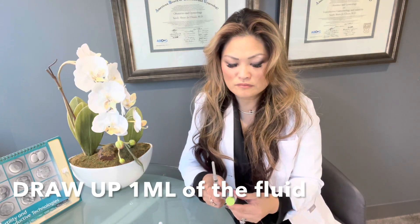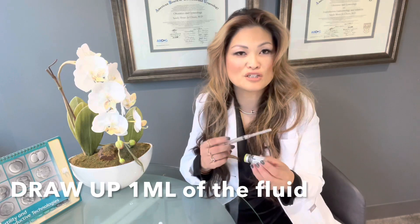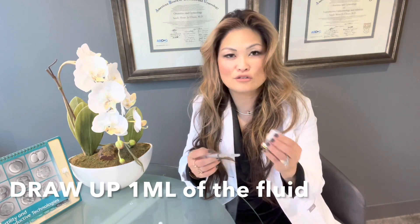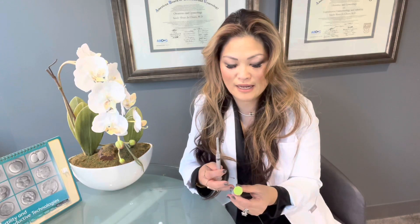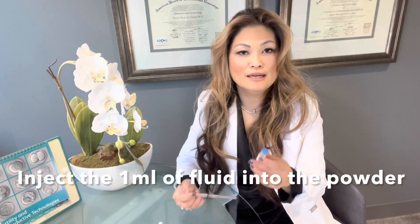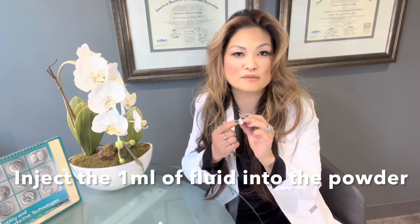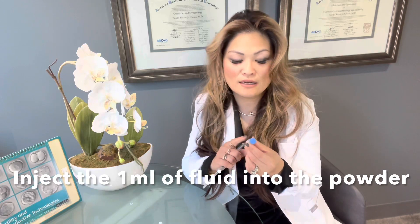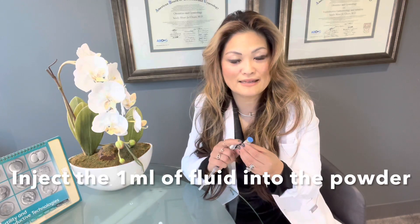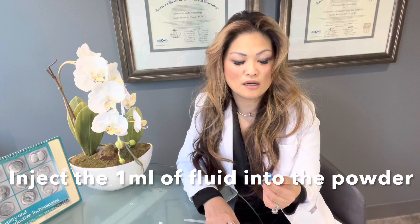That's what you will need to mix your growth hormone. If you do get some air bubbles, you can always push the air back in and then draw it over again — it's not a big deal. But try to make sure that you're getting just one ml of fluid. Once you get that one ml of fluid, pop open the bottle with the powder, clean the top, and then go ahead and put all of the fluid in. Gently swirl it so that the powder can mix, and make sure all of the powder dissolves. It should be pretty easy — most of the time it dissolves very easily. Do not shake it vigorously because that will create a lot of air bubbles, and we want to try to avoid that.